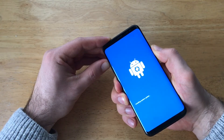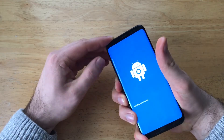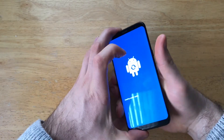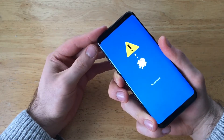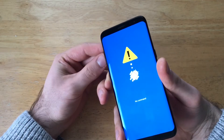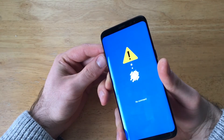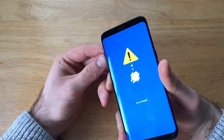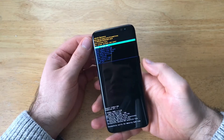When it says 'installing system update', you can go ahead and release the volume up and the power button. Just keep holding that Bixby button, and it's showing a no command error. And now this is the Android recovery screen that we are looking for.